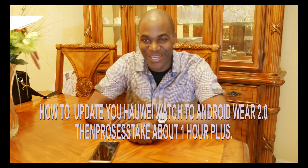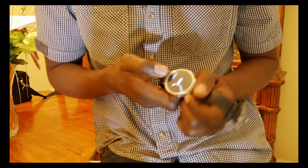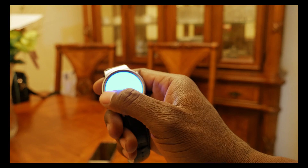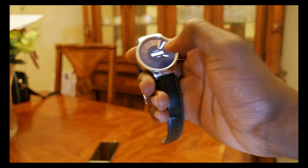Ladies and gentlemen, good afternoon. Today we are about to show you how to update your Huawei watch to Android Wear 2.0. Let me get closer to the camera so you guys can see all the action. I'm taking out my Huawei watch.